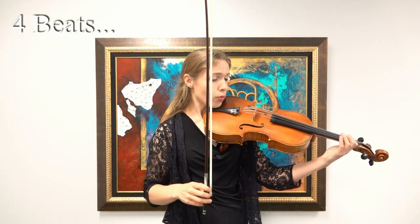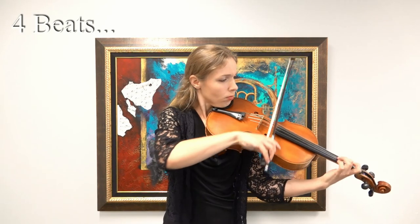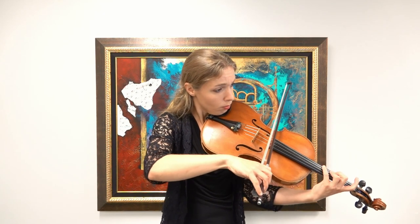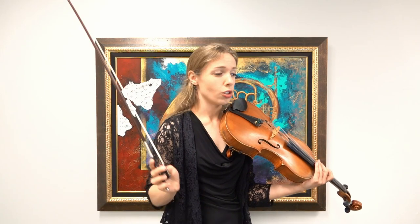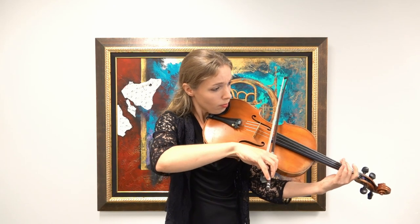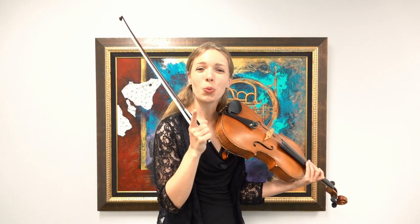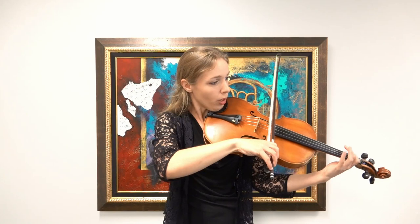Let's try it out. This is two measures before the piano. One, two, ready, go. One, two, ready, go. So that's how I did four beats — let's reduce it down to two. One, two, ready, go. One, two. All right, let's reduce it down to one beat. One, two, ready, go. One.